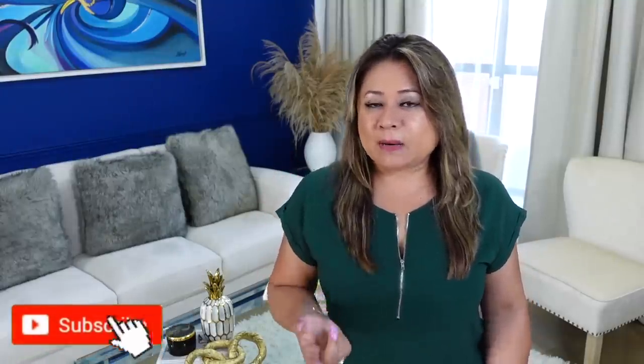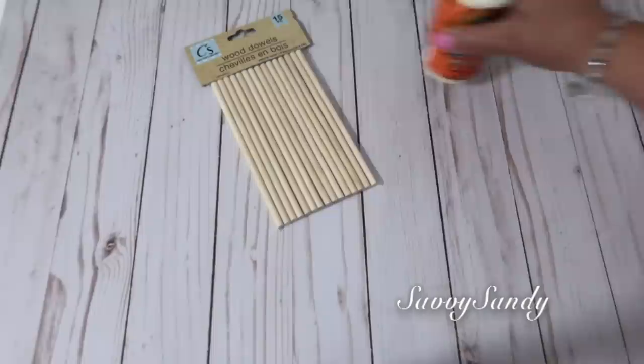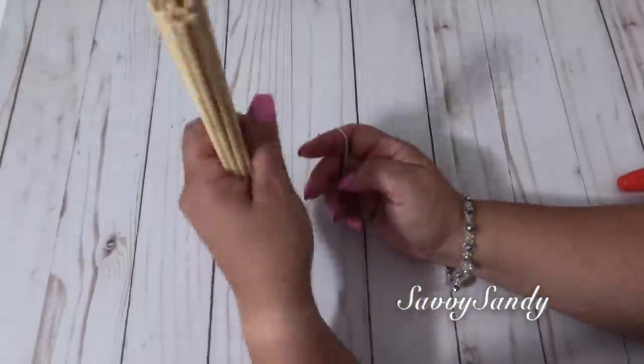Hola amigos, bienvenidos nuevamente a mi hogar. Qué rico que me pueden acompañar, porque hoy quiero compartirles unas manualidades decorativas. Quiero hacer una base o un soporte para esta esferita, y también otras decoraciones más. Así que quédate viendo el video hasta el final. Recuerda regalarme un like antes de irte y tu comentario. Vamos a comenzar. Para esta idea voy a usar estos palitos, pegamento de madera, un pincel y algo redondo.